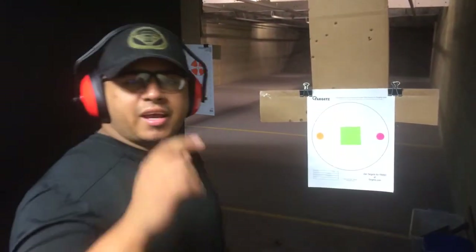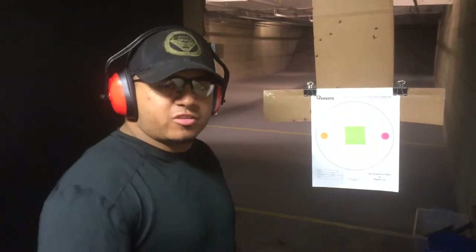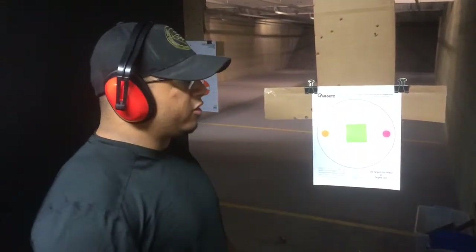Namasté. Alright, ladies and gentlemen, YouTube people. This is just going to be a quick video to show you guys how you can do a range workout.